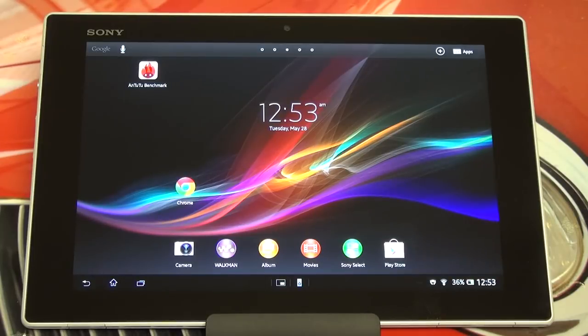Hey everybody, Ed here with the Digital Digest. I wanted to give you guys a quick update on my experience with the Sony Xperia Tablet Z. For those of you who missed my unboxing, let me catch you up. We're looking at the 32GB version of this tablet — you can also pick it up in 16GB. They're priced at $500 and $600 respectively, and both have a microSD card slot. You're looking at a 1920x1200 resolution, 10.1 inch display, which Sony is brandishing as the best tablet display on the market — and for good reason.